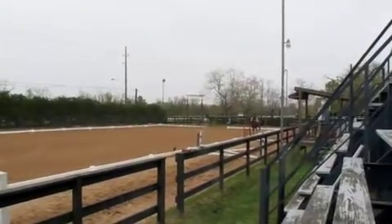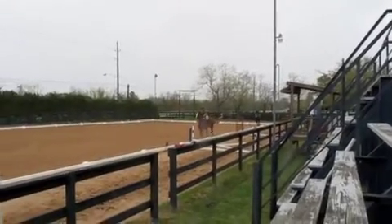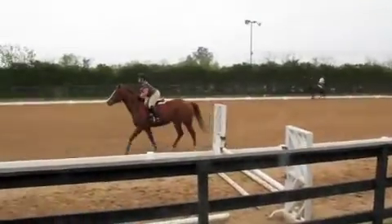Short your reins. Get your hands in front of you, Paula. Come on. Short your reins. Okay, let's all canter.